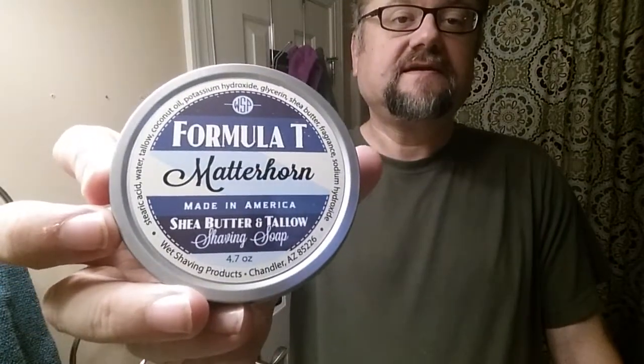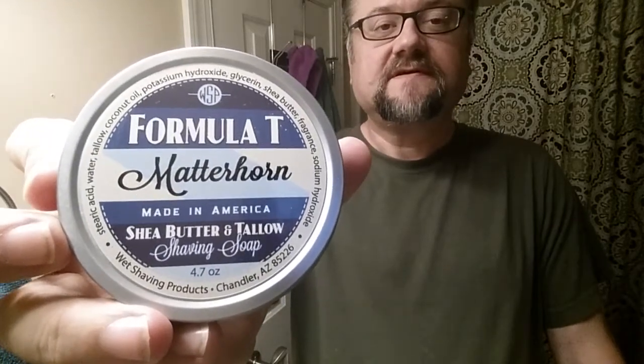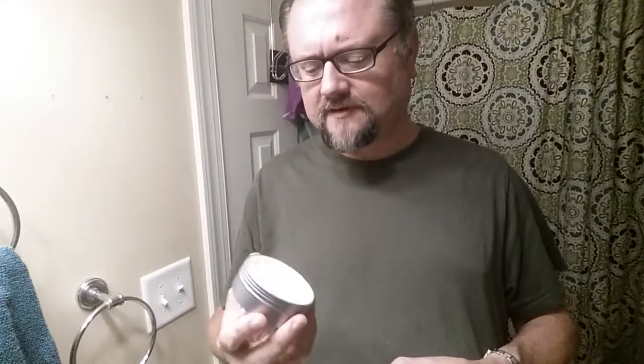166 is the use count as of yesterday, so today is 167, coming up on 170. The soap we're going to use today is a new one I just got — Matterhorn by WSP, in their tallow base which they call Formula T. I've been really impressed by this base; I've tried Old Kentucky and Barbershop in it and they're both just tremendous. The scents are kind of low-key, but let's see if Matterhorn is a little different.